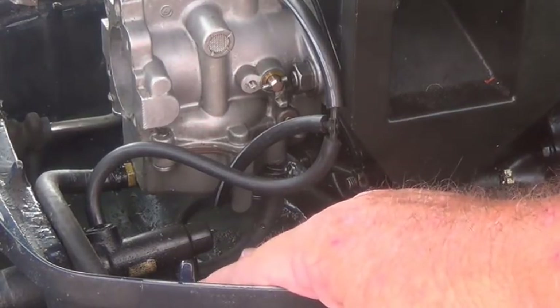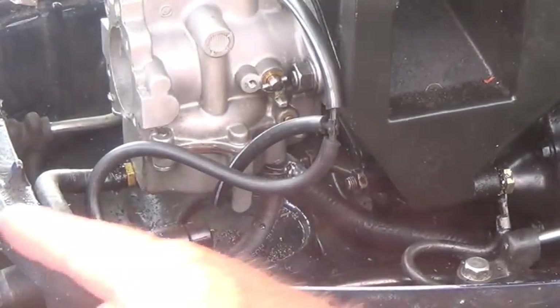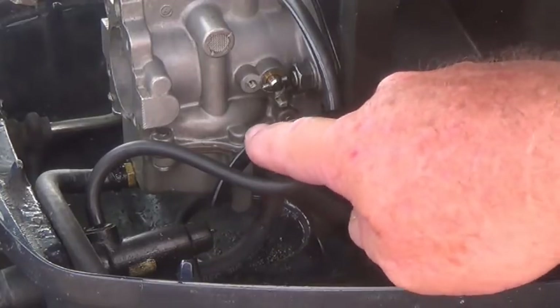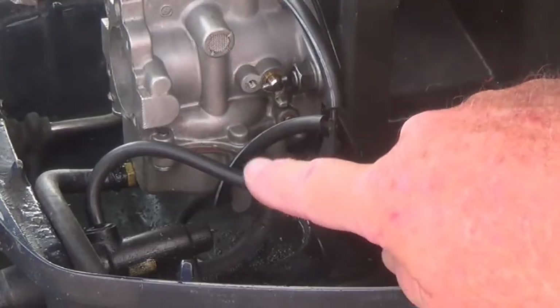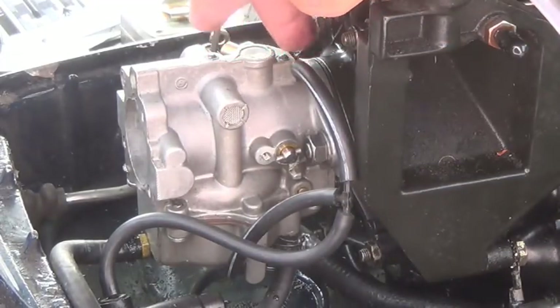The gas line ties in right there when you're pumping the primer bulb, so it actually just pumps and sprays it up there. It can't really go the other way because that reed valve is blocking it. As soon as it starts, this is all under low pressure, so it draws it in right there and goes in through the carburetor at the top.